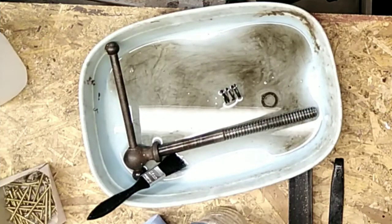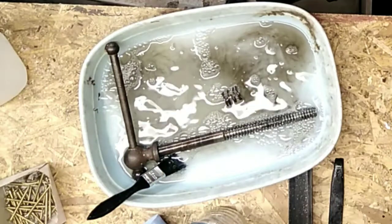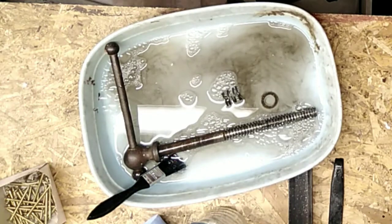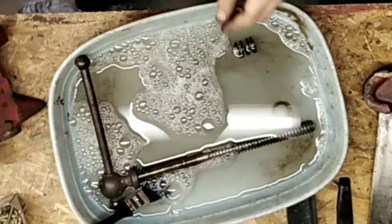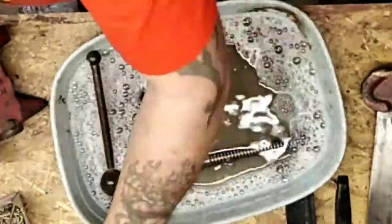Now it's time to degrease everything - there's grease and oil on everything. I don't really want to be contaminating the wire wheels, so I'm going to splash on some degreaser followed by some hot water. I'm using a three water to one degreaser mix and a paintbrush just to rub in and clean everything off.